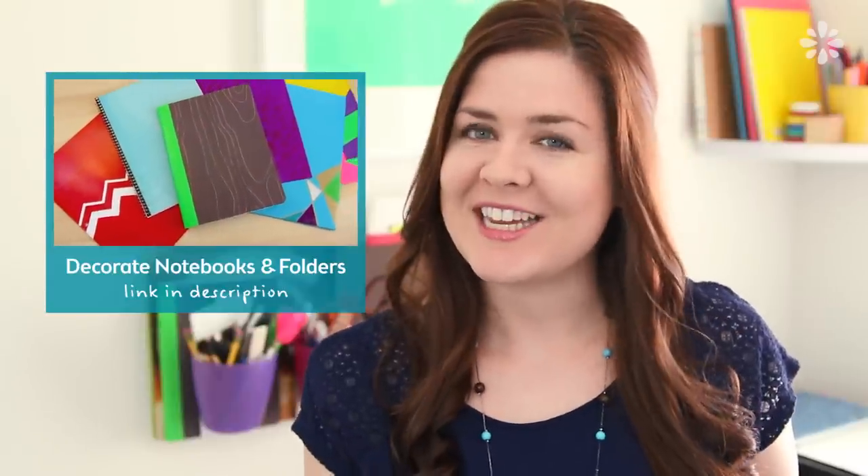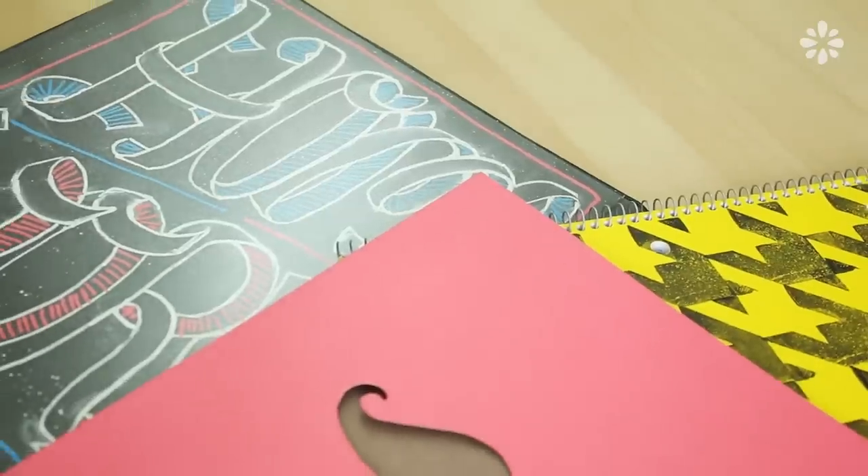Hello! It's that back to school time again, and last year I uploaded a video on how to decorate your notebooks and folders. You guys seem to really like it, so this year I wanted to do a new one and show you even more ways you can decorate your notebooks and folders.